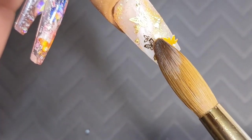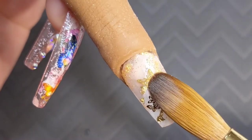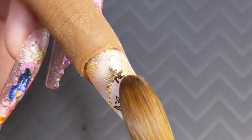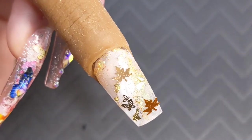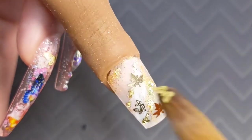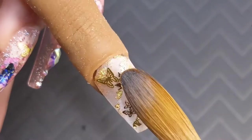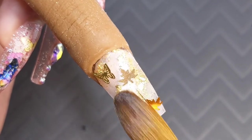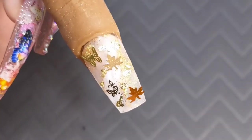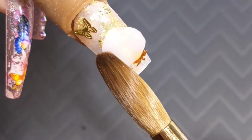Once I added these little butterflies I kind of didn't like how it was looking — I hate when it looks super crowded. So I went ahead and changed it a little bit. I added a smaller leaf right over there and then I still wanted that other butterfly, so I added him in the corner. Just keep playing with the placement until you or your client is happy, and then we are going to encapsulate the entire nail.